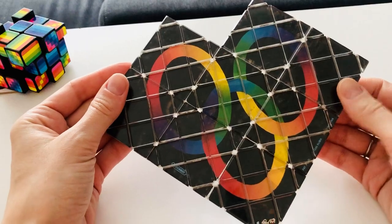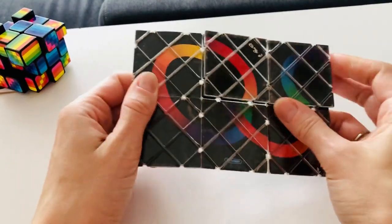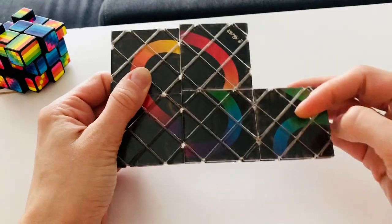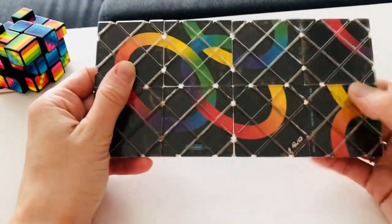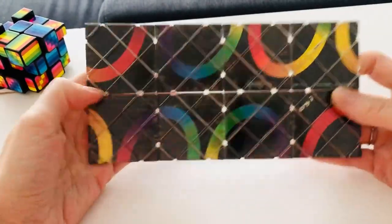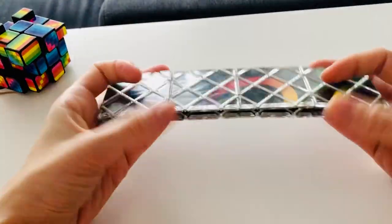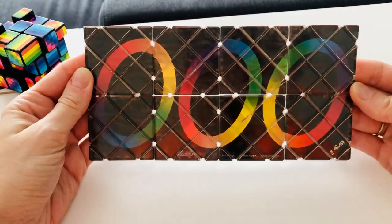Now to reverse it we just do the same in reverse. So one over, down like this, fold out to the side, one up, over here, then we fold these in, back out and we're back to the split rings, fold in half, one to the left, open up and we're done!